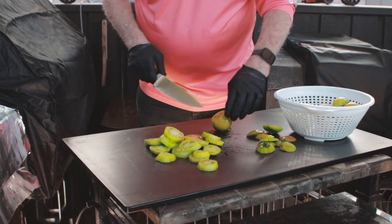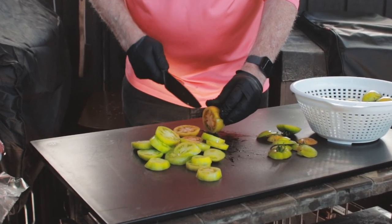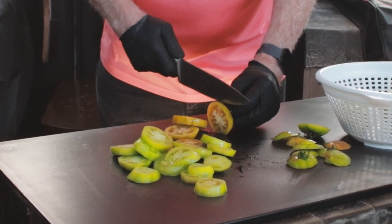Man, this is gonna be good. After rinsing off the tomatoes it's time to slice them up. I cut off the ends and then make the slices about a quarter inch or so thick. You can go thicker or thinner — it's up to you. The recipe I'm using I'm just using as a guide.